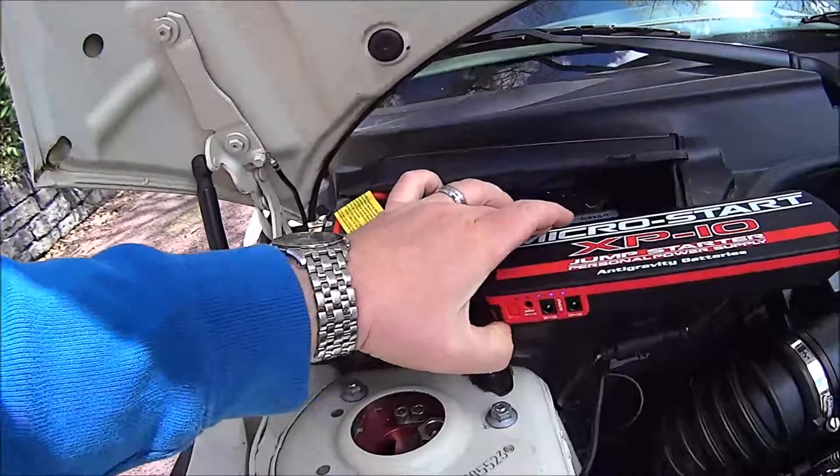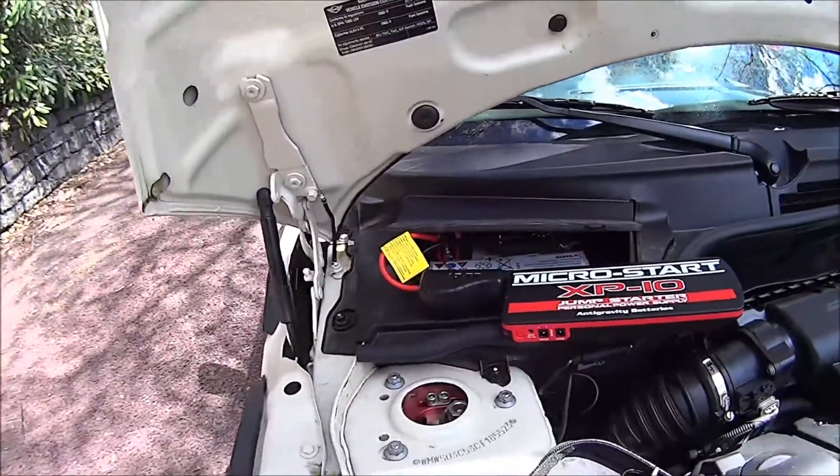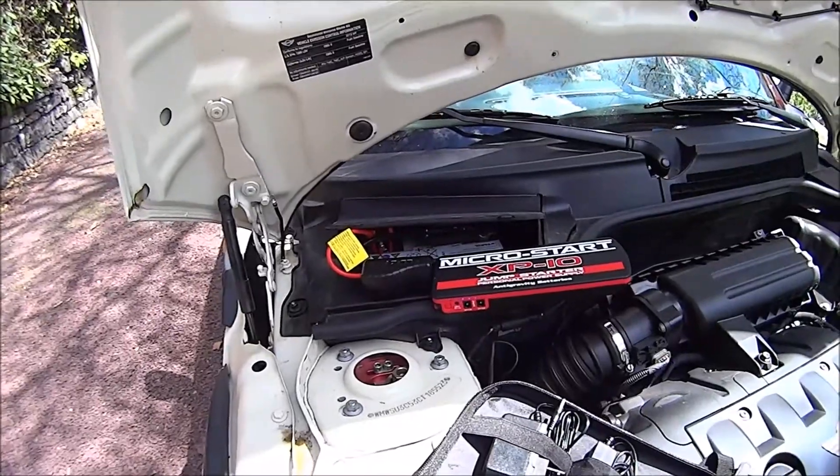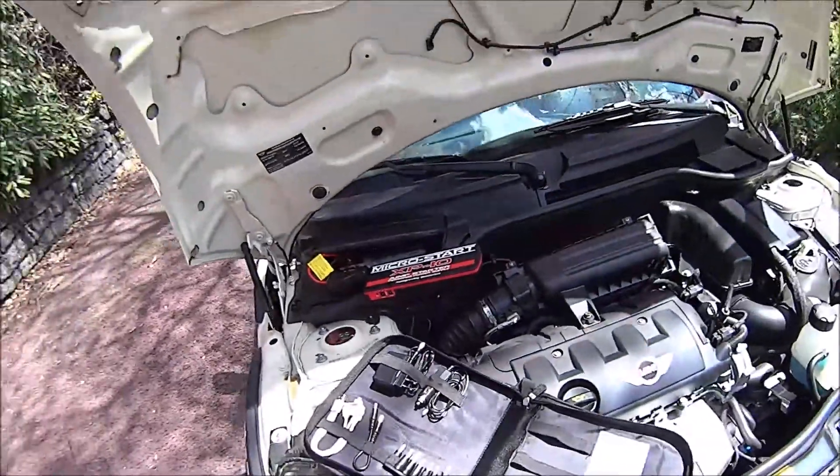All right, we're all hooked up. We've got plenty of power in the XP10. Go ahead, Chris, and hit it. Ta-da!